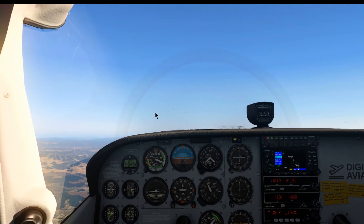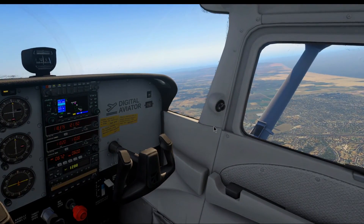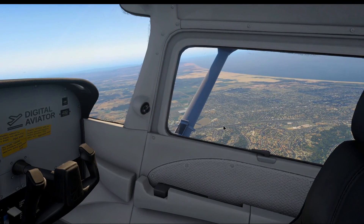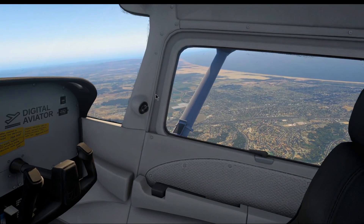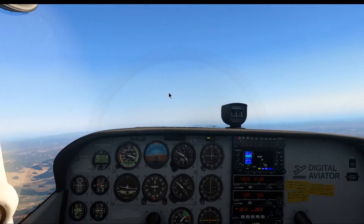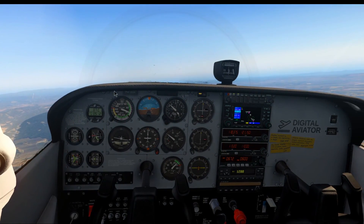That is the normal takeoff procedure and also the initial climb. During the climb we don't really do anything — there's another checklist when we level off. In the next few videos we'll learn how to correctly level off, how to start climbing and descending again, and how to change the airspeed using trim and power. Stay tuned for that, and thank you for watching.